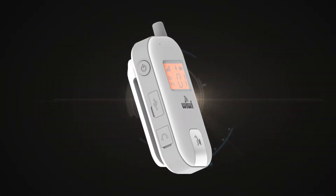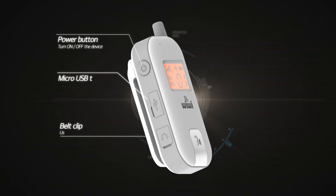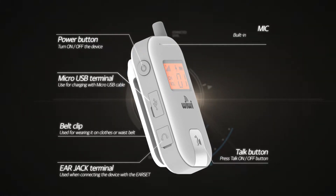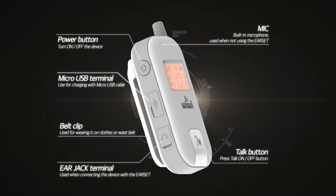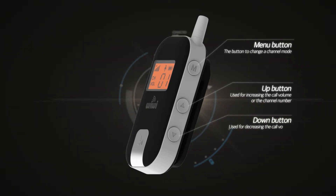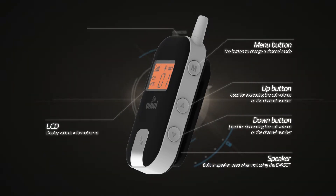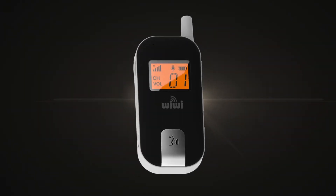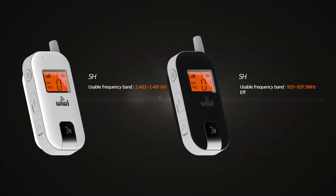This is the name and function of each position of Wiwi. It is composed of a power button, USB port, antenna, talk button, and a menu button, each with its own position and function.